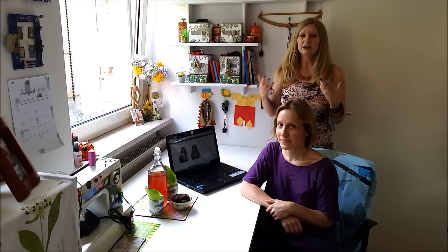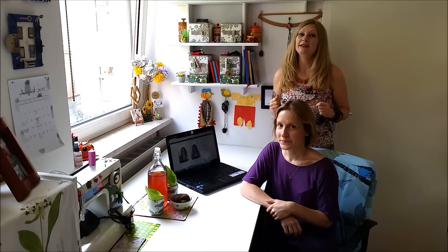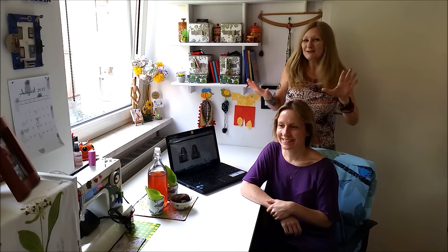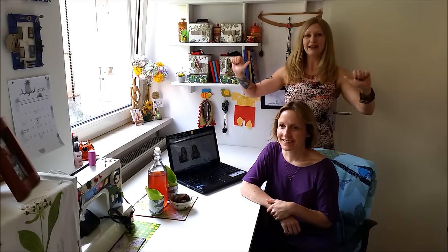Sabina doesn't really wear a lot of makeup every day, so we figured why not find a DIY tutorial online showing exactly how to do a nice natural everyday look. And what better than to use the tutorial on my very own Confessions of a Refashionista blog. So let's get started — Sabina is going to do her own makeup following my tutorial.